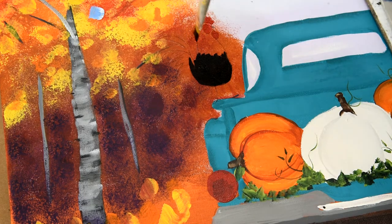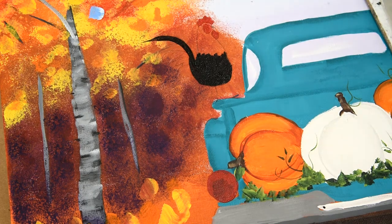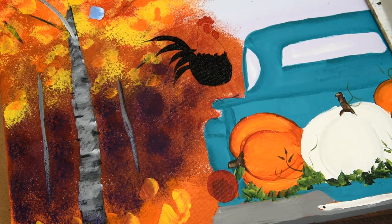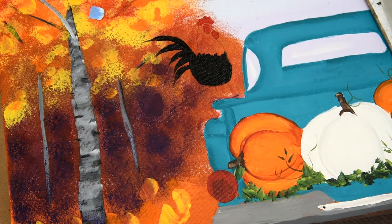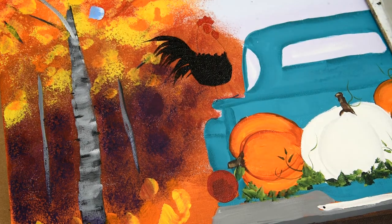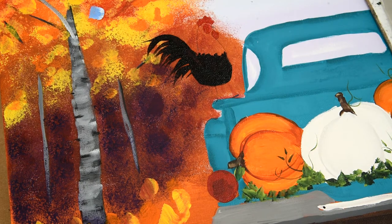I'm just going to use the chisel edge of my flat brush and pull in his tail. Nothing too fancy — just give him a pretty little tail. I've marked over that too far, let me get my cotton swab. Be a little more careful than me. We have just a few little feathers down here — give him a nice tail. So we have his tail going on there and we'll add some highlights and detail to that in a bit.